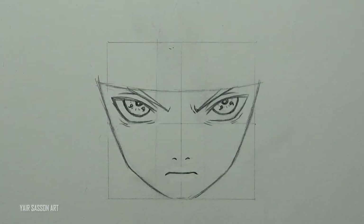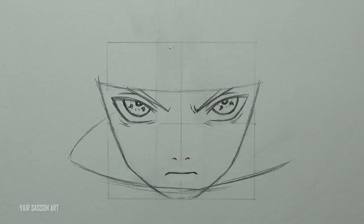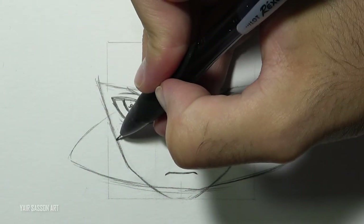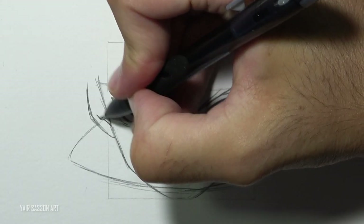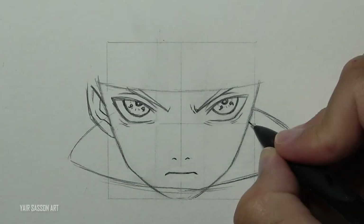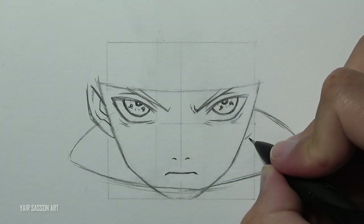Next we are going to draw his collar — as you can see it crosses the chin, going all around. And now we are going to draw the ears. We don't need to draw the entire ear because his hair will cover it later on. I'm starting with the border of the ear and then adding the details inside.